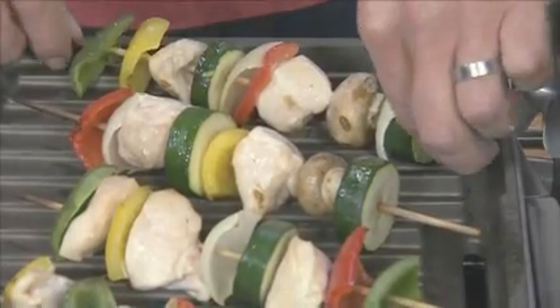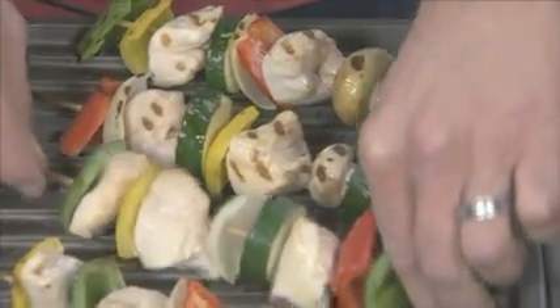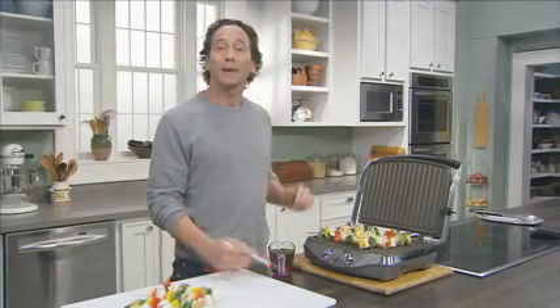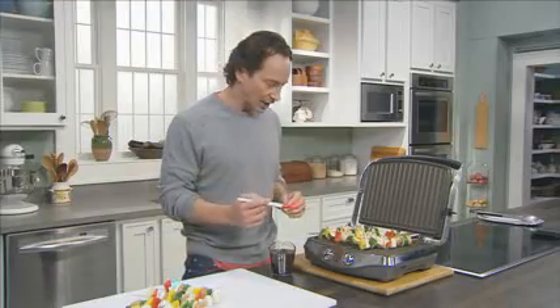It's been about eight minutes, so it's time to flip the kebabs over. You can see we've got these beautiful grill marks. Now we're going to let them finish cooking on the other side. These kebabs have about five minutes left, which is the perfect time to brush on our barbecue sauce.